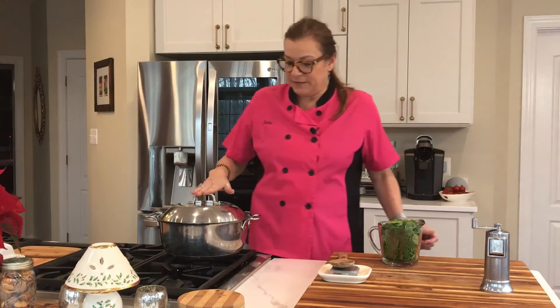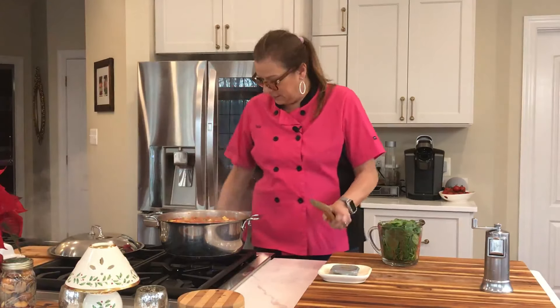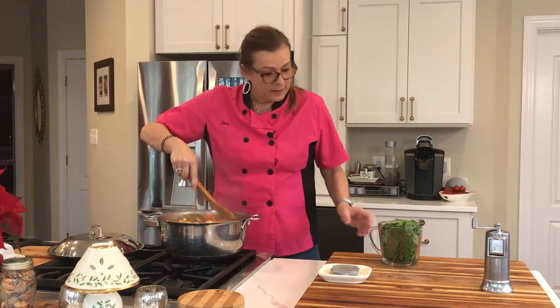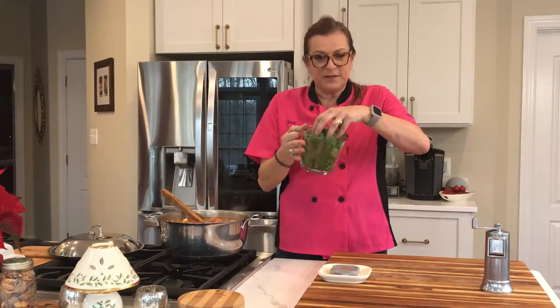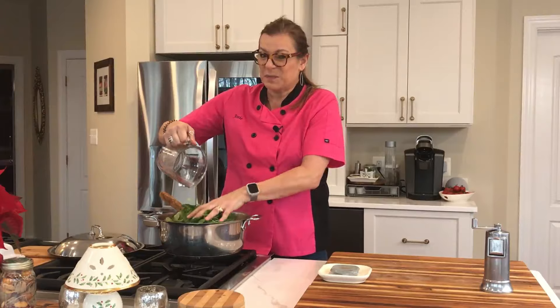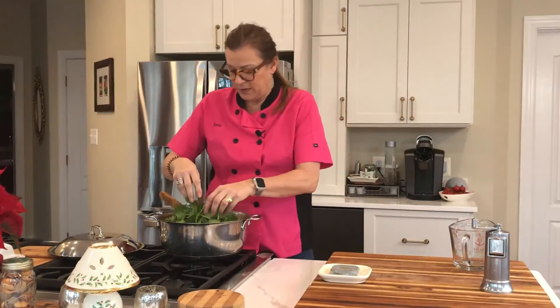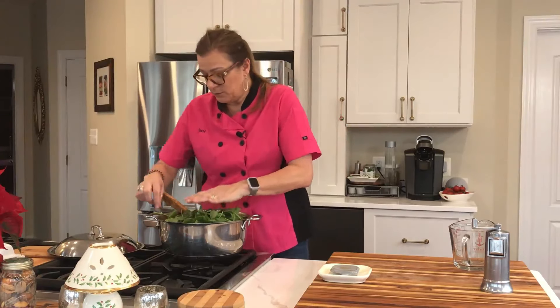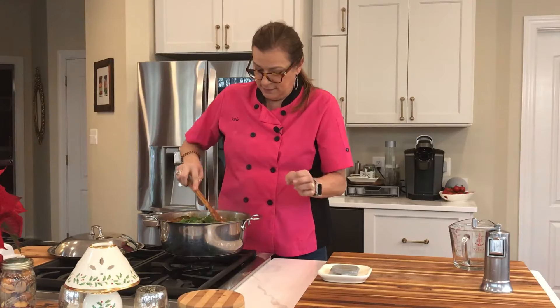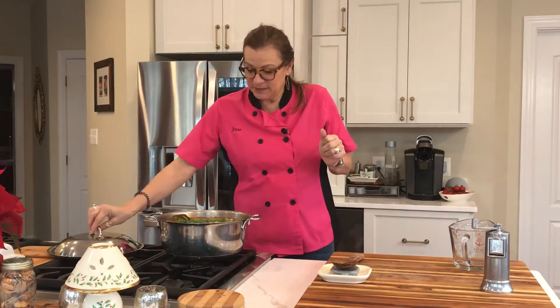The timer just went off. Okay, 15 minutes has gone. Four cups — I packed the spinach in here. We're going to put that all in here, because remember the spinach will get very, very tiny when it shrinks. Turn off the stove and mix it in. Look at that. We'll be back for the taste test, so cover it up.